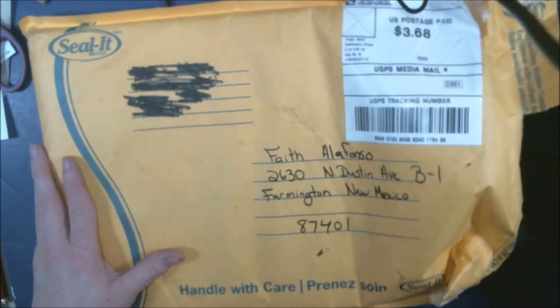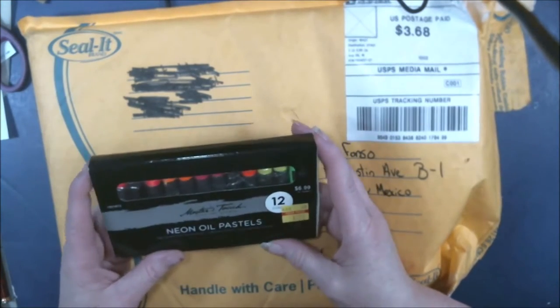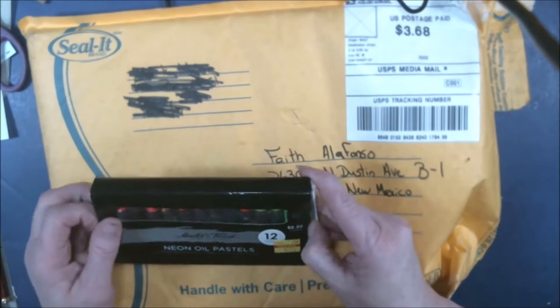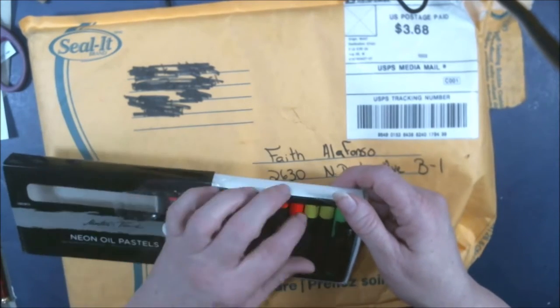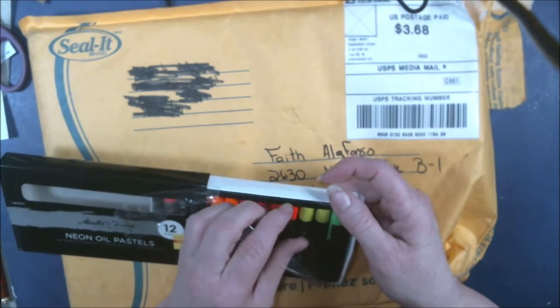Oh, neon! Okay, cool. I love the pastels and these are neon colors. He responds to the best deals. Oh, this is gonna be fun!